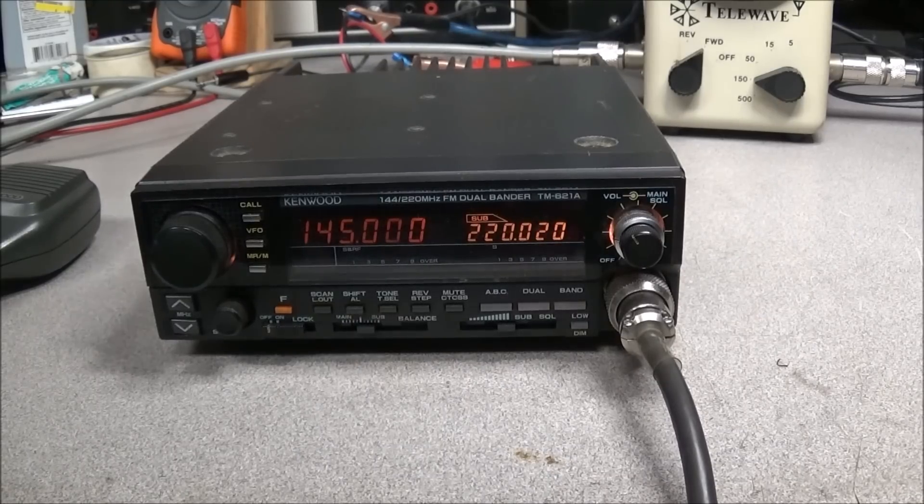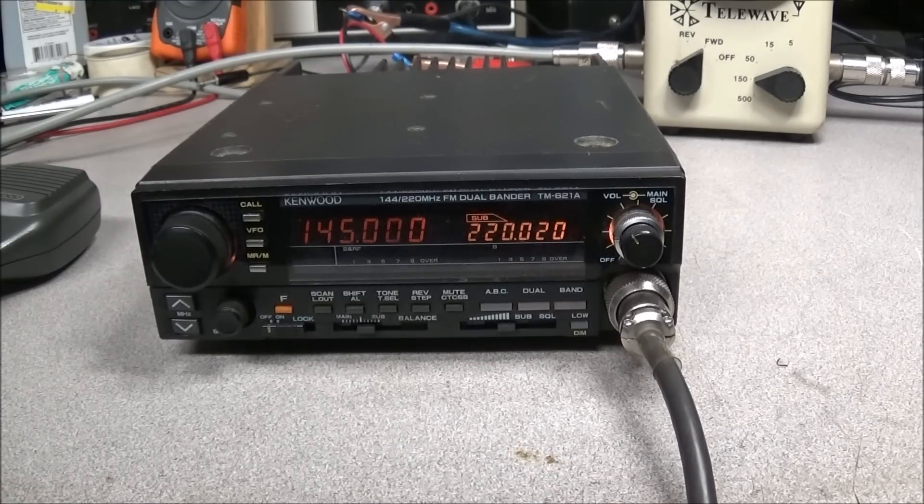Hello and welcome back to the radio shop. On the bench today we have another Kenwood — this time it is a TM621A, a 2 meter / 220 megahertz FM transceiver. The owner claims he has no receive on the 220 band, so let's verify everything else and then check the 220 receiver and see what we have.